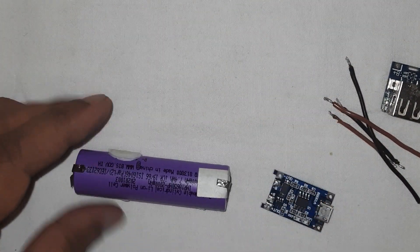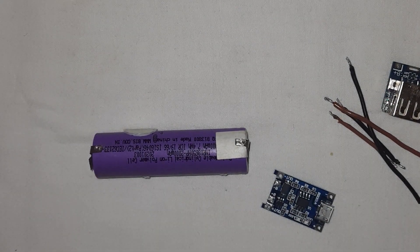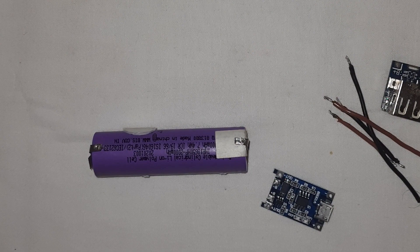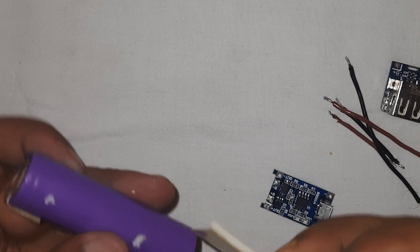After you attach this module, your camera will keep working even when there is a power cut, and will automatically keep charging while there is power.